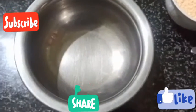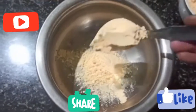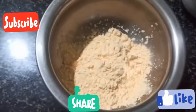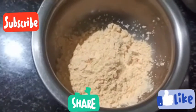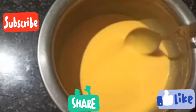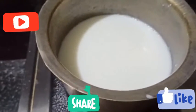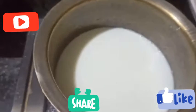First, we will prepare the base. For thickness, I will add 5 to 6 spoons of custard powder. I will mix it in a little bit. We will mix it in the pan in a consistent way.